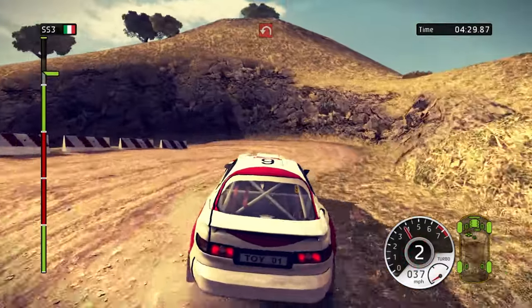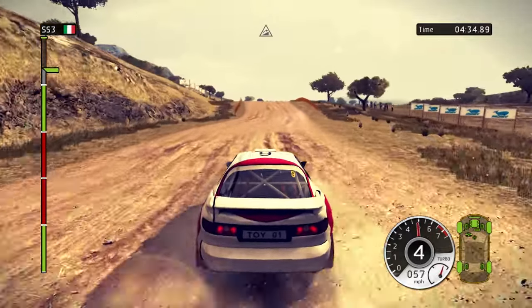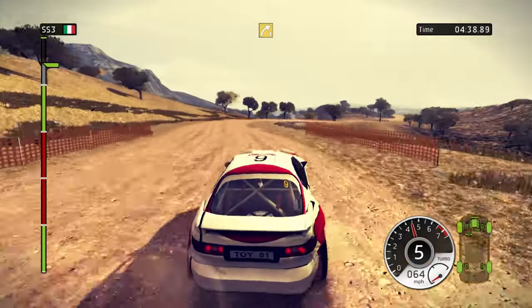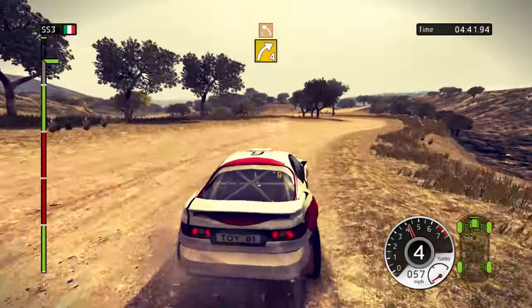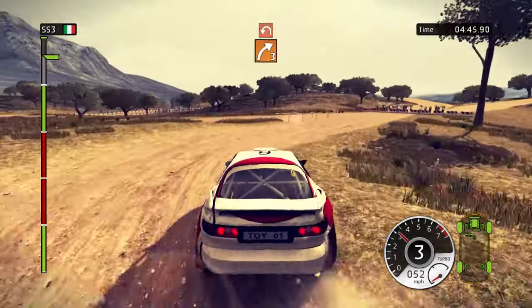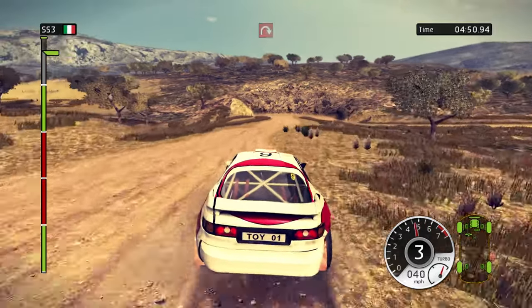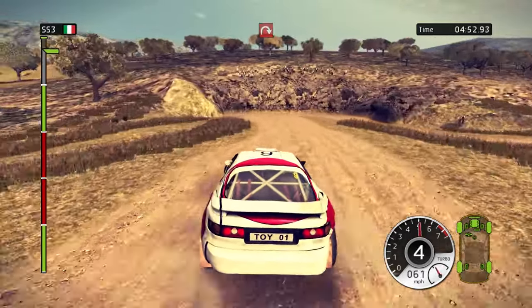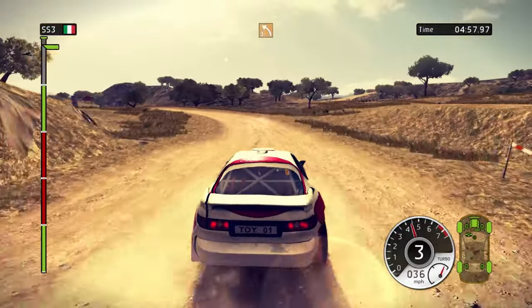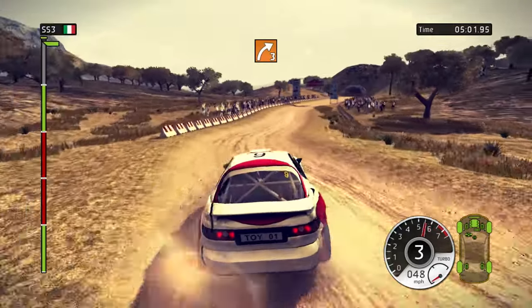Hairpin left. 200, keep middle. Jump. 80, right 4. Left 3. Right 3, hairpin left. Hairpin right. Left 3. Left 3, right 3. Flat to finish.